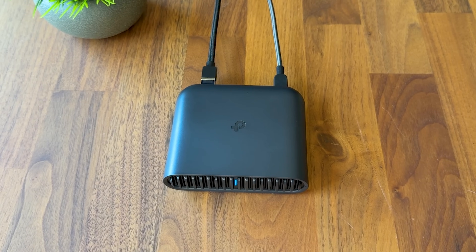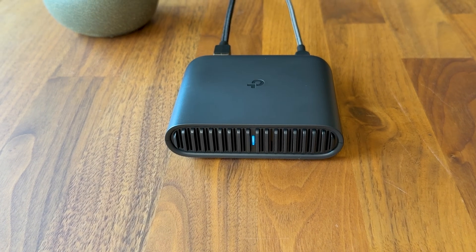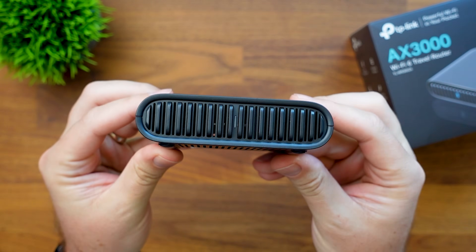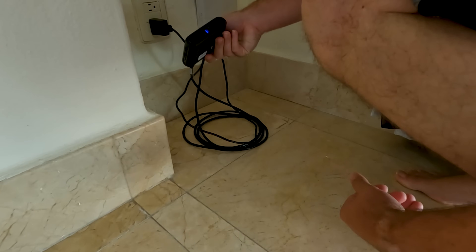Let's take a break to talk about today's sponsor. I've been traveling a lot lately — airports, hotels, even cabins in the snow — and Wi-Fi is kind of hit and miss. So I started using this little guy, the TP-Link TL-WR3002X, their travel router, and it's honestly made things so much smoother. Even though it's tiny, it's super fast — 2.5 gig internet port speed fast — plus it has Wi-Fi 6, so my laptop and phone get solid speeds wherever I am.